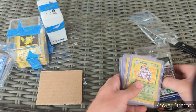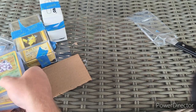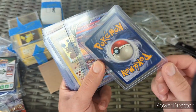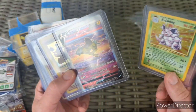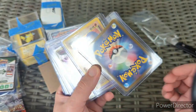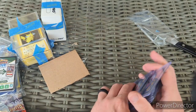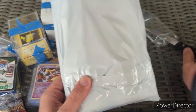Ten big hits there. Real great value with the Nidoking holo from Base Set — a little moderate play, but that's kind of expected, and it's a binder card as I'm trying to complete Base Set. The Raikou is great — definitely near mint Japanese. The Hitmontop looks in pretty good condition too, maybe a little moderate play but still very good. Thank you Pokemon Railroad, I appreciate that very much.